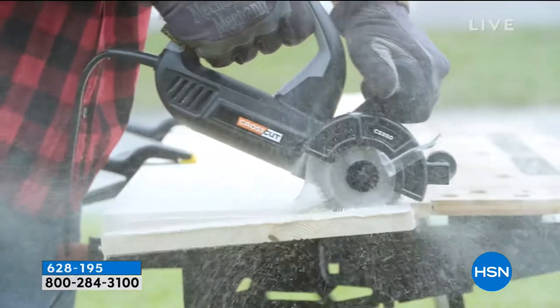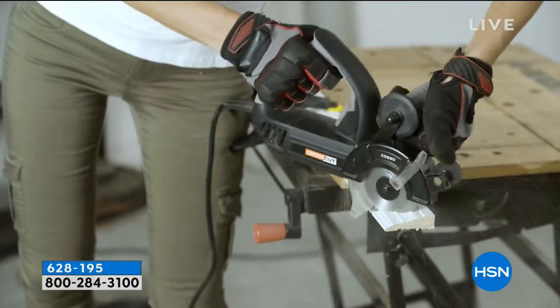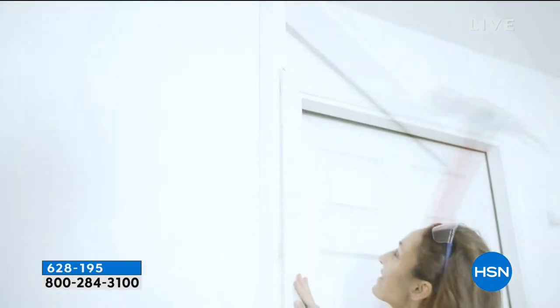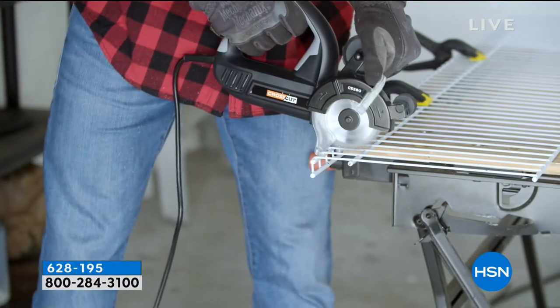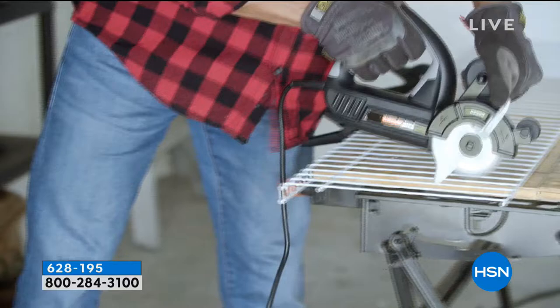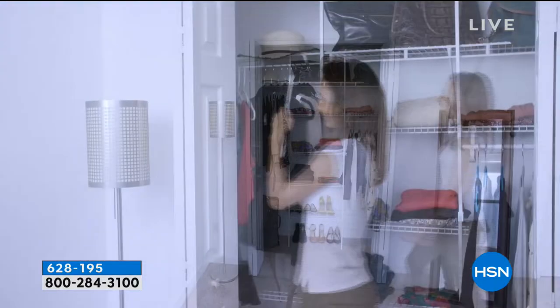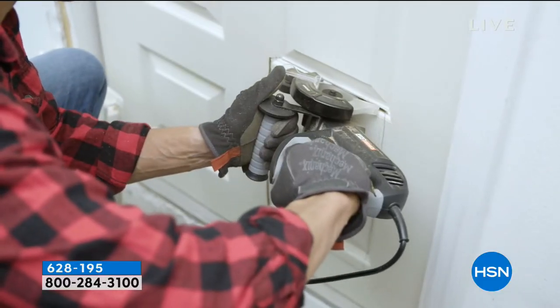This is a rotating twin blade saw, so it's double the power — dual blades that keep your cutting really smooth. It's $129.95 with six flex pays of $21.66. It's great if you want to build a workbench, do some crown molding in your home, build a shed.